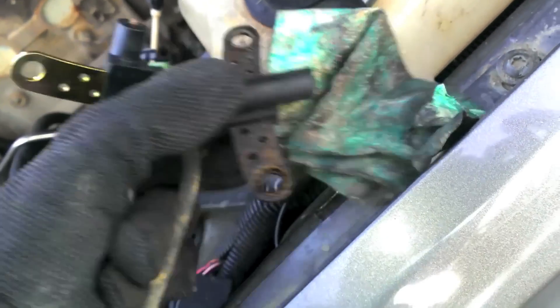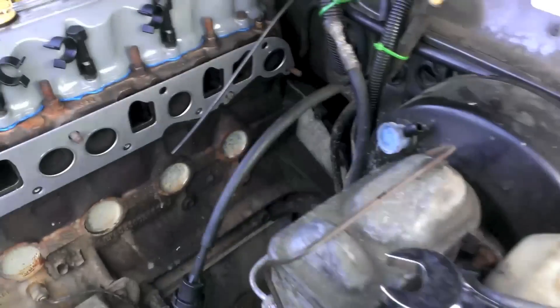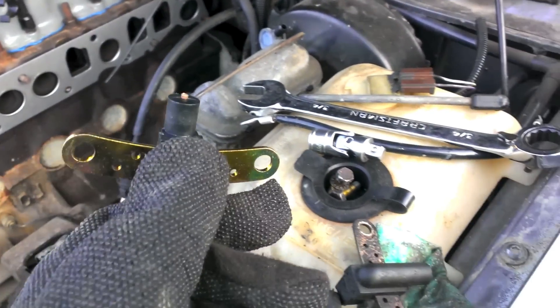I'm pretty sure my old CPS was fine, but since I have both manifolds out I'm going to install a new one — because when they go bad it's not fun at all. You put it back in, put the bolts in; you can thread them slowly from the top and then tighten them from underneath.